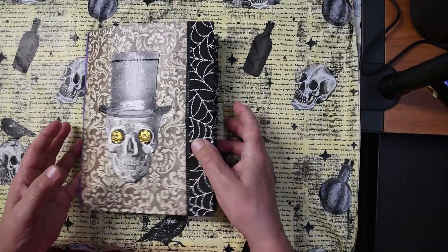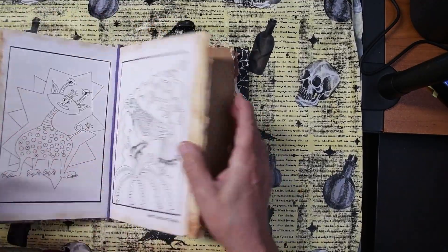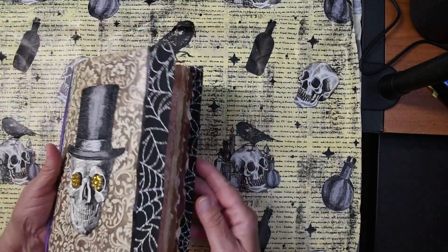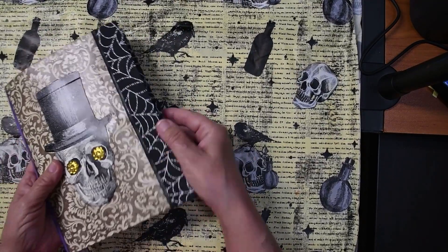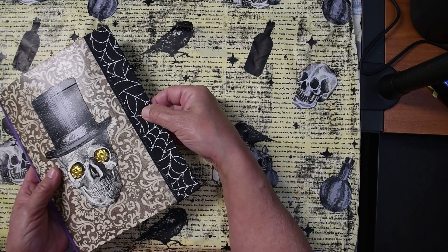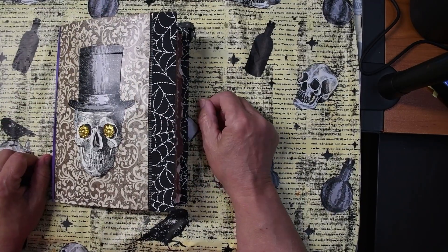One of the first things I found out as I was making my journal is that it was getting very mouthy — it's got a big old mouth laying there. And we do want to find a way to close our journal, and the easiest way is just to put some eyelets in it.